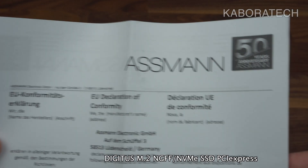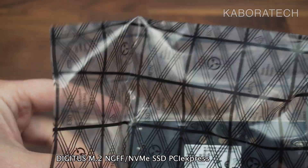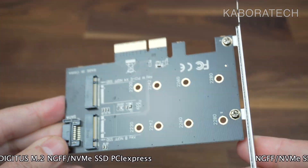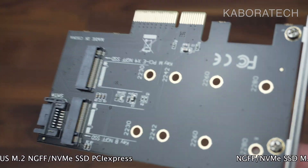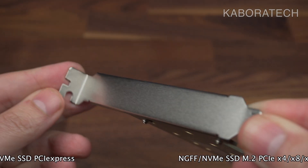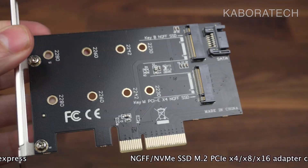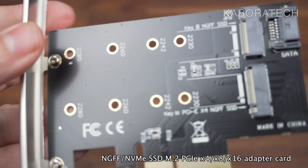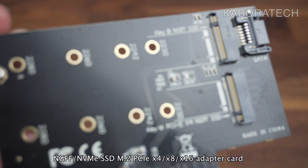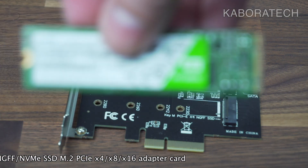I will be displaying all the details about this card at the bottom of the screen. I will be assembling the card into different computers with two different SSDs — one would be the M.2, also originally called the Next Generation Form Factor, and the other will be the NVMe SSD.